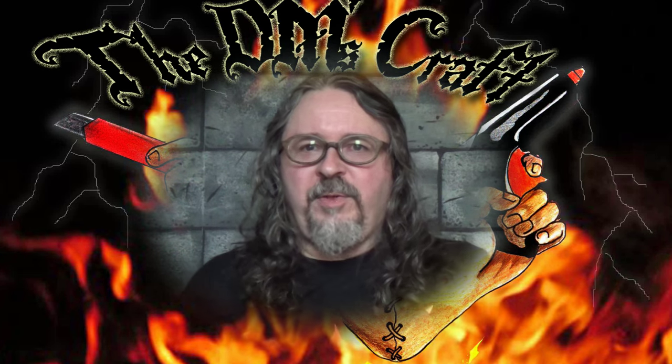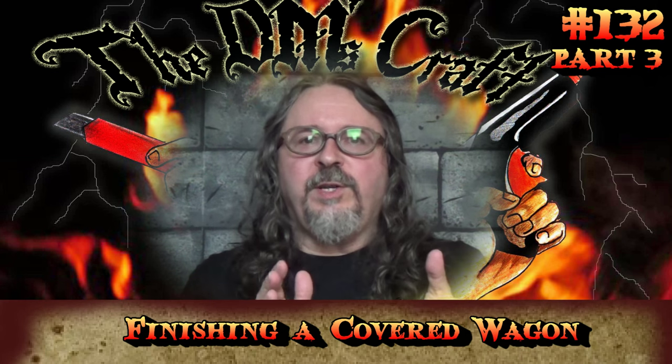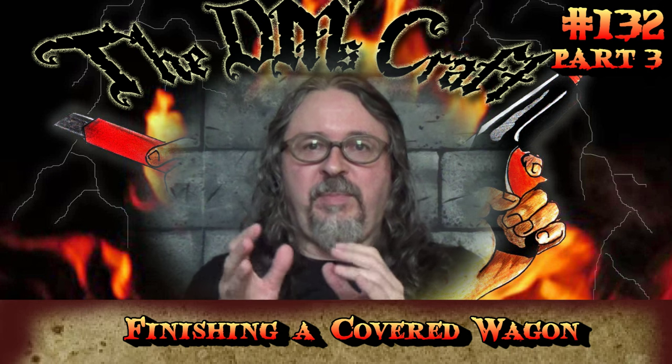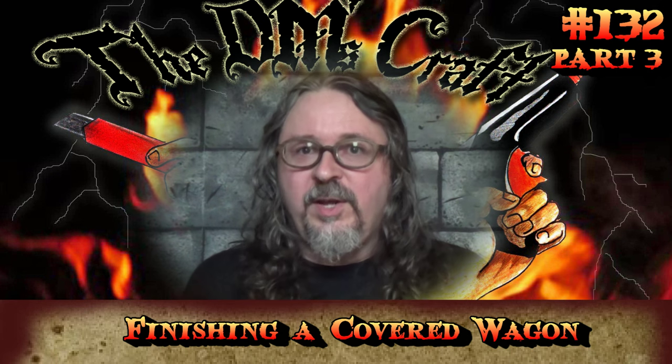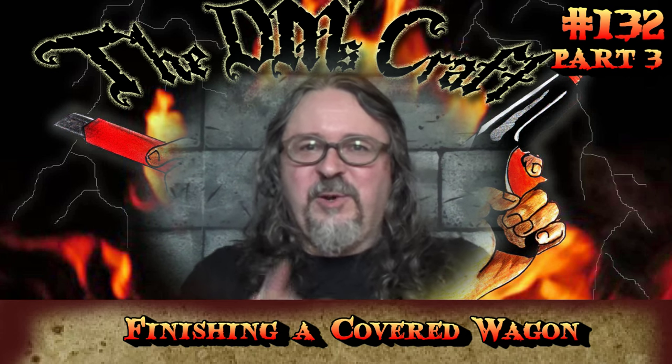Hey craft friends, DM Scotty back with part three of the covered wagon video. If you haven't watched part one and two and you want to build the wagon first before you paint it — this is generally the painting of the wagon — make sure you watch those two videos first. But if you're on this part, watch away and paint your wagon.